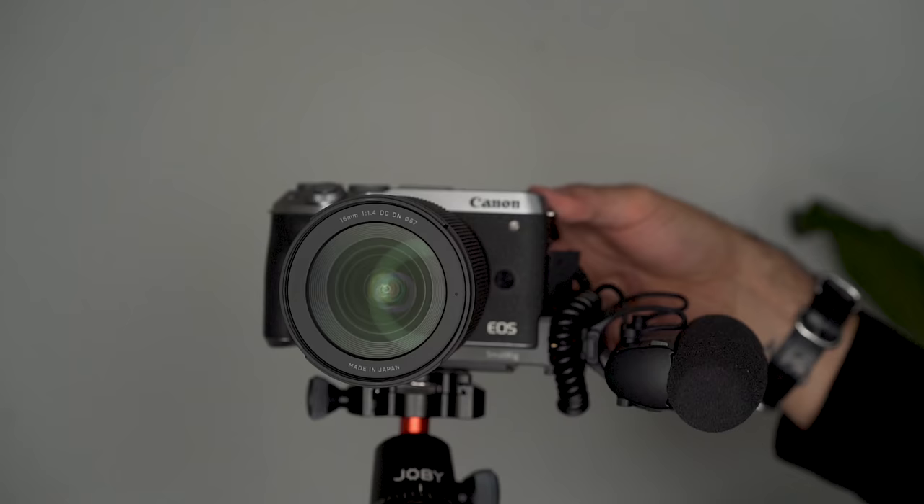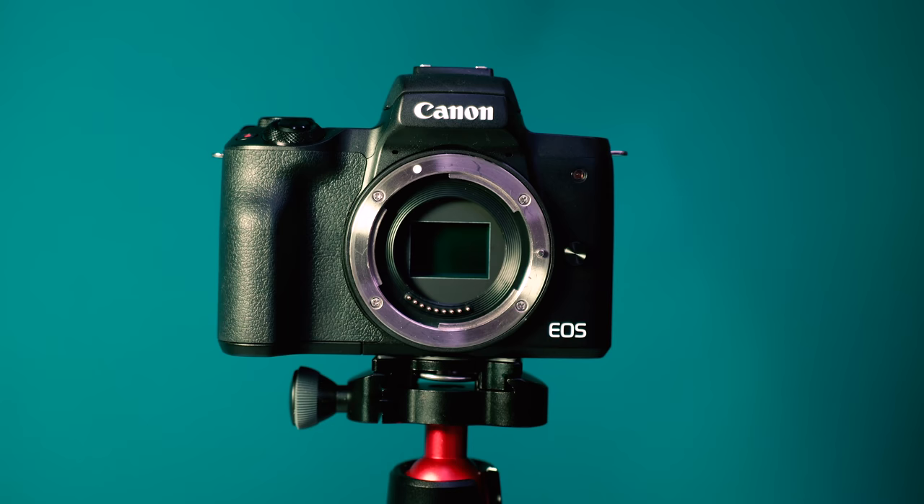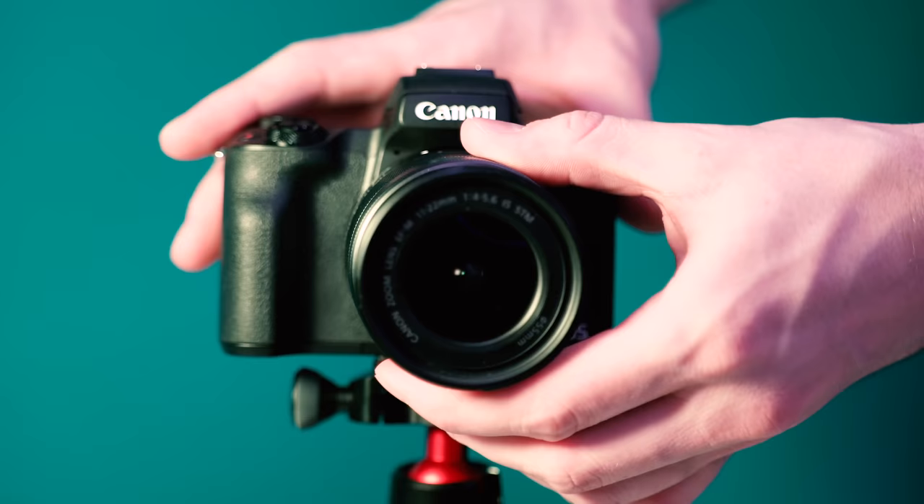Hey, what's up, it's Omar from Think Media helping you build your influence with online video. On this channel we do YouTube tutorials as well as tech gear reviews just like this one, so if you're new here consider subscribing. When building out your vlog setup there's definitely a ton of things to be thinking about, like what your stabilization is going to be or your audio, but what's also very important is what lens you decide to go with.